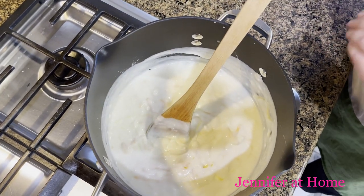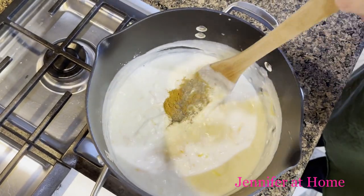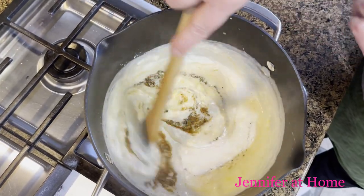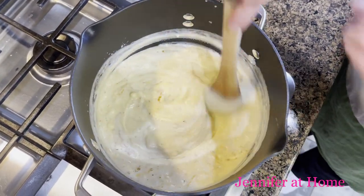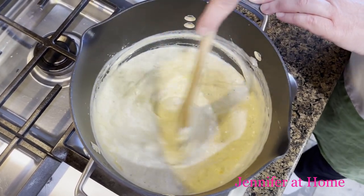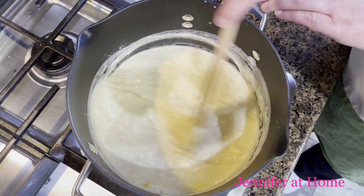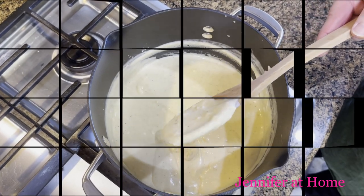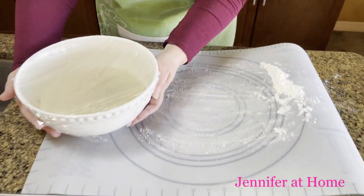Now it's time to mix in the other ingredients: fresh ground pepper, kosher salt, cayenne pepper, and smoked paprika. I'm going to turn off the heat now because everything is mixing together really nicely and I don't want to scorch or burn the cheeses. Keep mixing until everything is combined, and there we have it — a wonderful cheese dip for our pretzels.